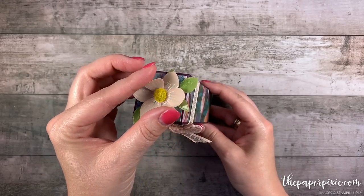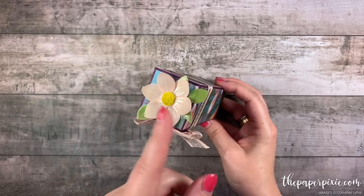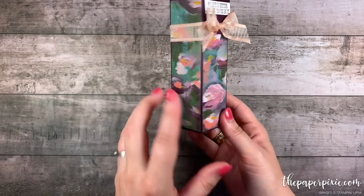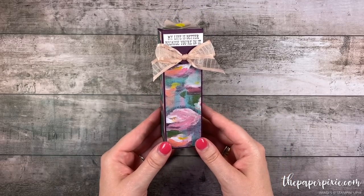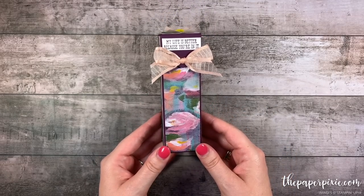I love this little flower top. We use some clear embossing powder on it and this beautiful Perennial Essence Designer Series paper. I'm so excited to show you how to make this. It's really easy to do. So let's go ahead and get started.